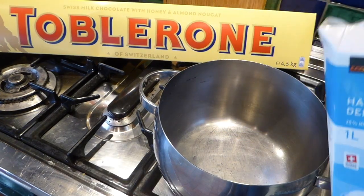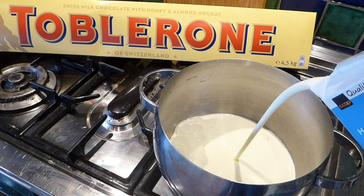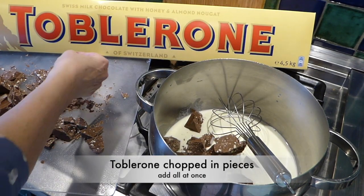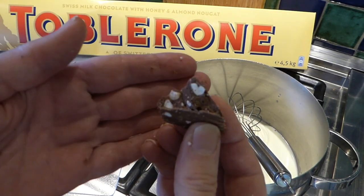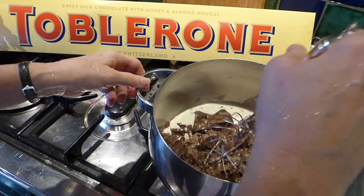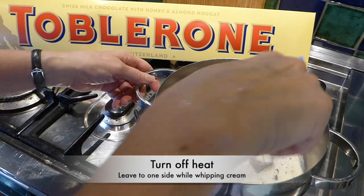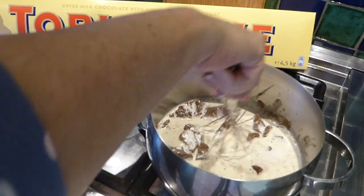Okay, so here is the cream. I'm going to use half of this container, so that's going to be half a liter. We're just heating up the cream and putting all the chocolate in at the same time. Can you see that? There's a little heart. Okay, I'm going to turn off the heat now. I'll just let it sit there for a minute.